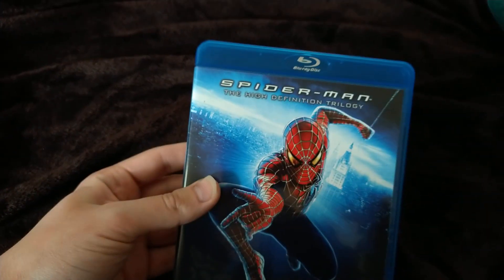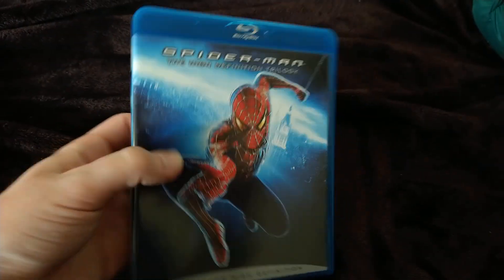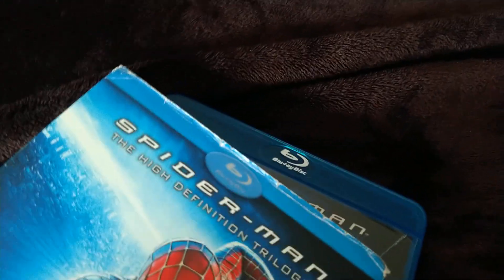So yeah, this means I'm probably going to sell this one to Disc Replay because it's in much better condition. Mine has a little bit of a piece of the sleeve missing. But this one's in better condition, so let's see what it looks like over mine.